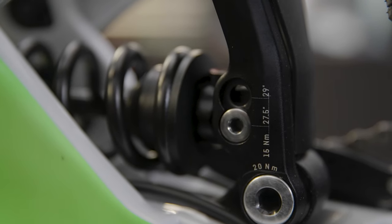So we got Troy Brosnan's Canyon Sender — size medium, mixed wheel size, so we got 29 in the front and 27 in the rear.